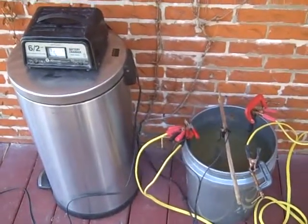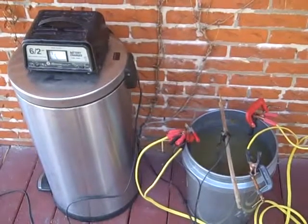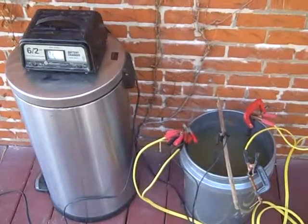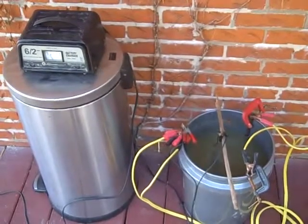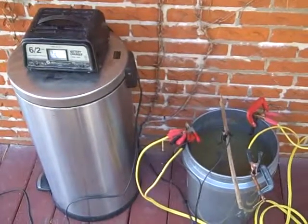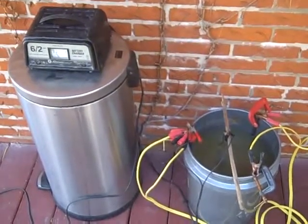The negative charge — this is important — goes to the iron object suspended in the middle. The water and baking soda, when charged, will remove the rust easily. All you have to do is go inside and wait maybe 6 hours, and it will do it very nicely.